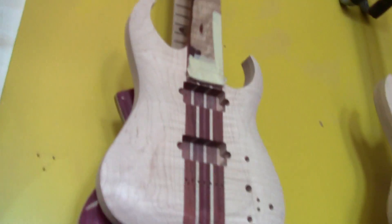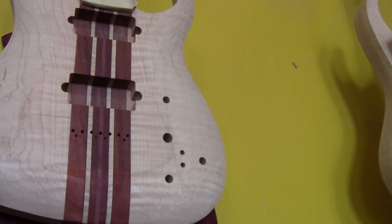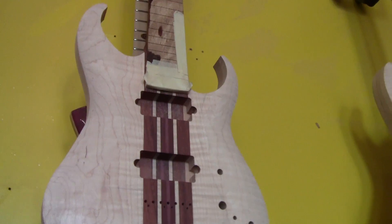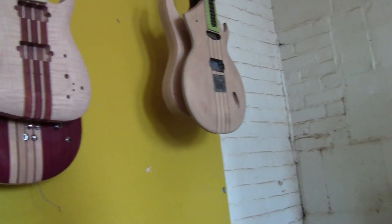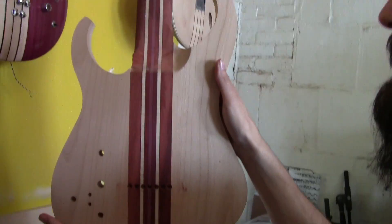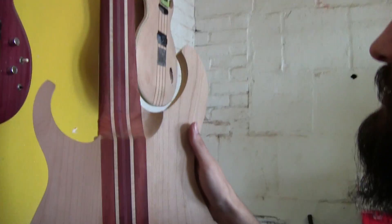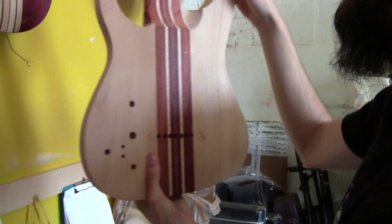So this is one neck that goes all the way down through, and then you attach the rest of the body to it? Exactly. They're called body wings because they're literally like little wings that are attached to the neck. I can show you the back of this if you want to see how that looks. We're not totally done with the shaping on the heel. So this is multiple pieces of wood assembled into one big chunk going all the way through.